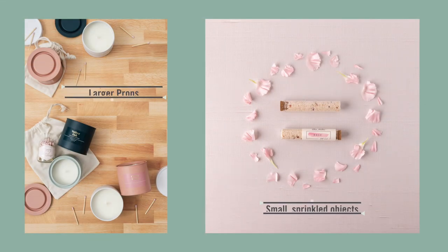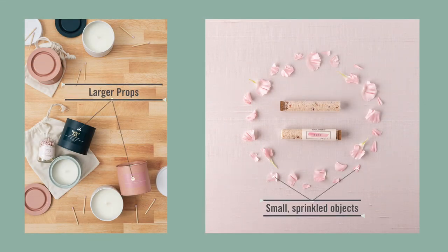Now, let's try something different. Instead of placing larger props to create negative space, let's trace something using small, sprinkled objects. This will create a frame for your product.